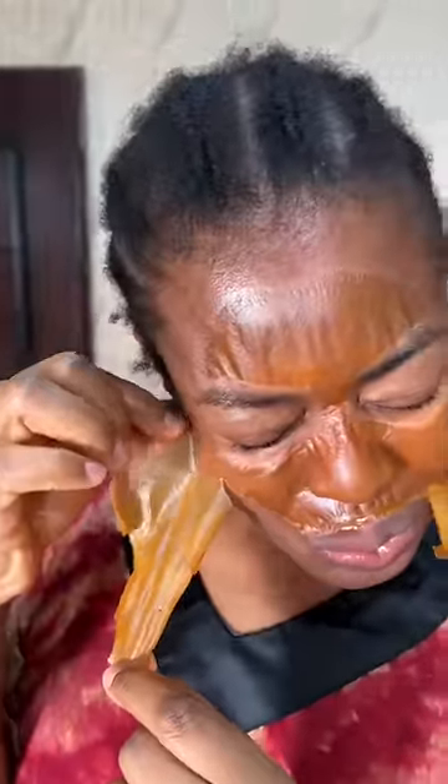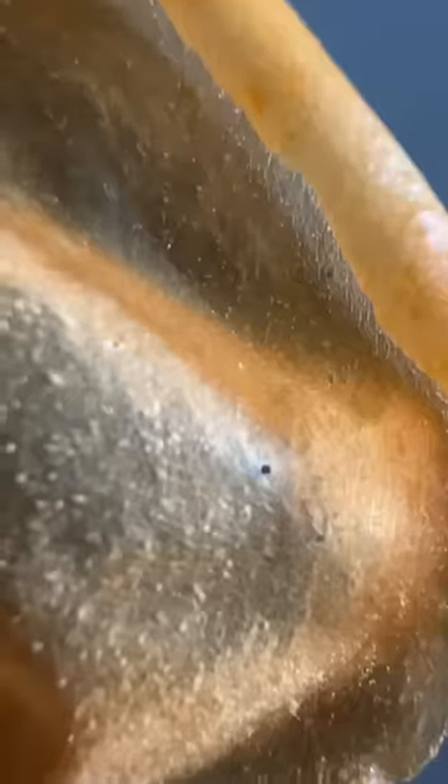Anyways, after that I washed my face, and I was literally crying here, by the way. Look at the result — this is what came out: blackheads from my face. And my face after felt like a baby's face. That's Tumisha. Let me know what you think — do you think it worked?